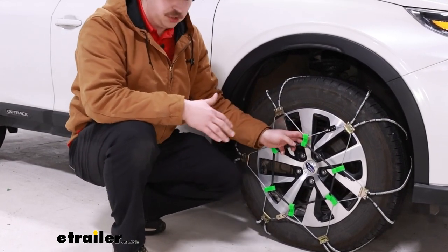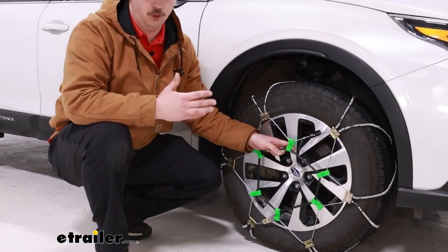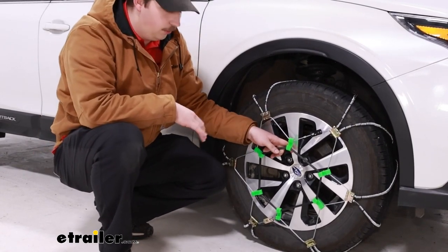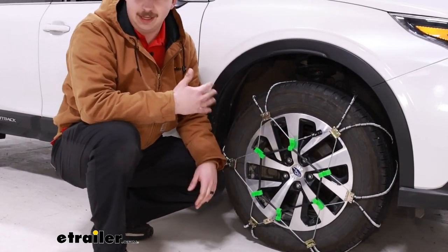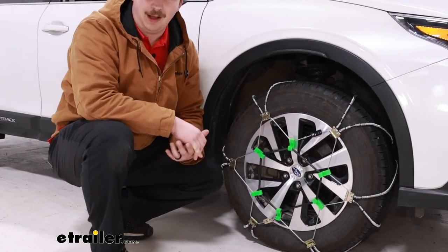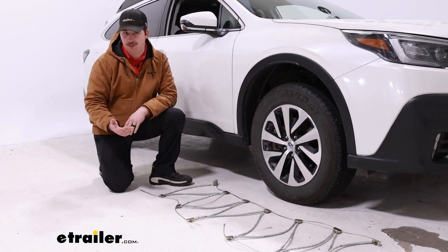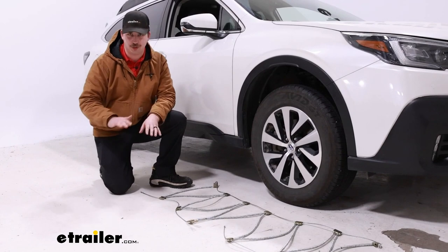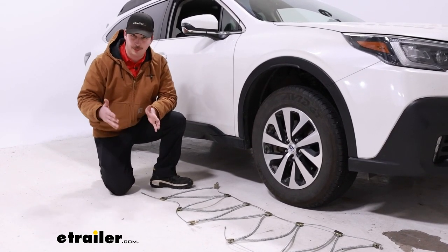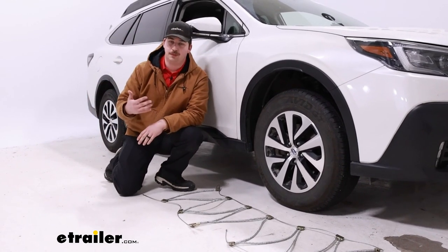With these, the installation process is the next thing you're probably wondering about. It's overall a straightforward process. Luckily we don't have to crawl on the ground and get underneath or behind the tire to make any connections, so that definitely simplifies the process. The first thing you want to do for the install is lay the chain out and make sure that nothing's tangled up. With these, they're pretty straightforward and don't often get too tangled, but you still want to make sure before you put it on the tire.